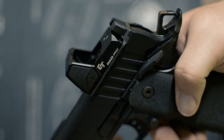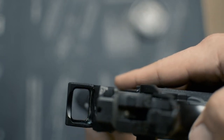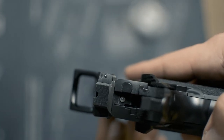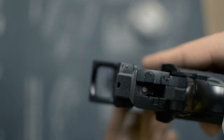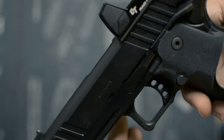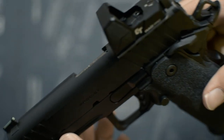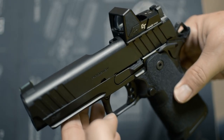This is going to be my review of the Crimson Trace Rad Pro — this is the green version. That is a six minute of angle green dot in there. I have roughly 500 rounds through the sight, 1500 total on the Prodigy setup here.